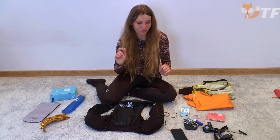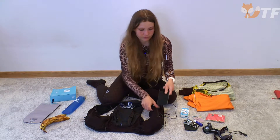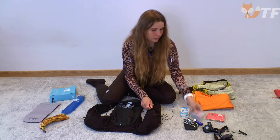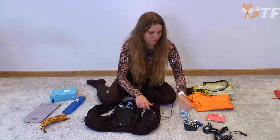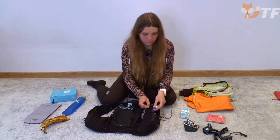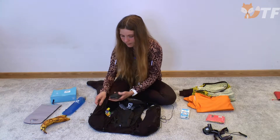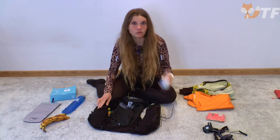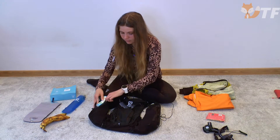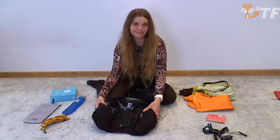Dans les poches zippées, j'ai un téléphone, des documents, du rouge à lèvres protecteur, les clés de voiture, des mouchoirs.